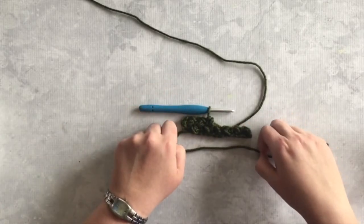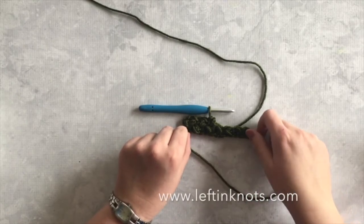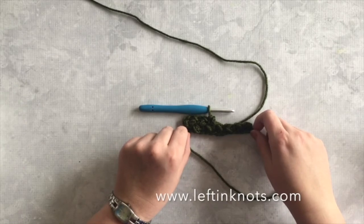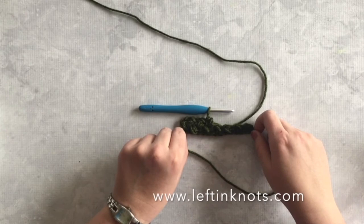This is the stitch I use in the baby bean baby blanket that you can find on my blog, leftandknots.com, along with a lot of other free patterns and video tutorials. If you haven't been to my blog, check it out at leftandknots.com. I hope you enjoyed learning how to make the baby bean or mini bean crochet stitch!